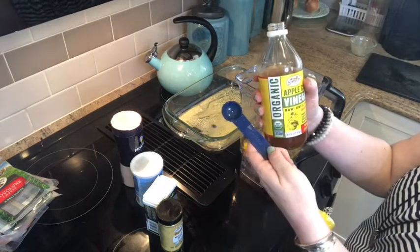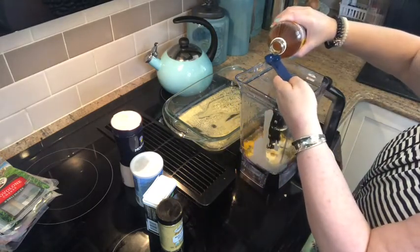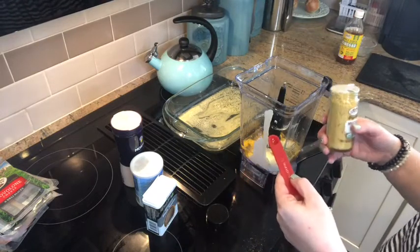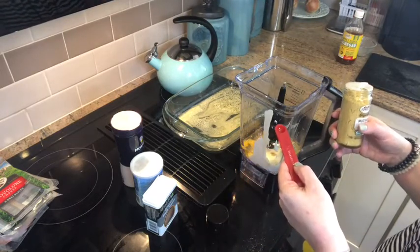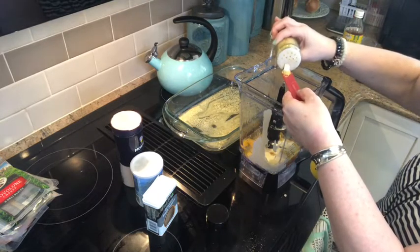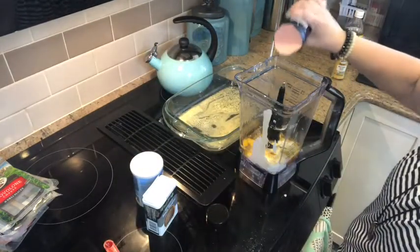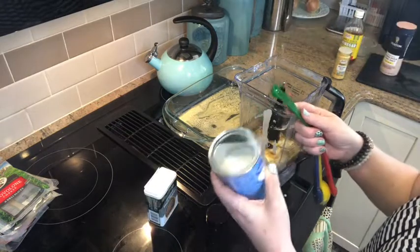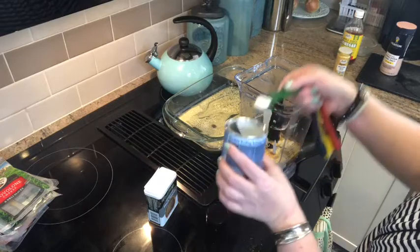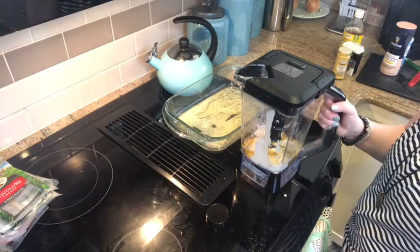Next you're going to add one teaspoon of apple cider vinegar. Then you're going to add your dry ingredients: a quarter teaspoon of mustard, a dash of salt, and a half teaspoon of baking powder.